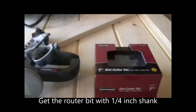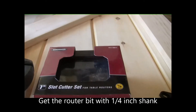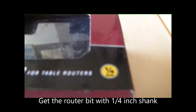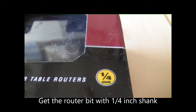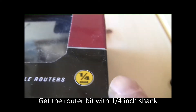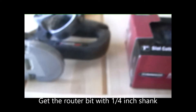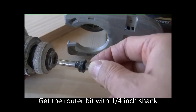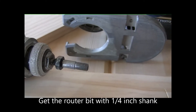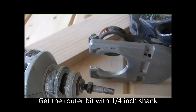The most important thing is first you need to get a router bit. The router bit has two different sizes of shank: one is a half inch, the other is quarter inch. Make sure you get the quarter inch shank, because half inch shank is too big for this roto-zip.